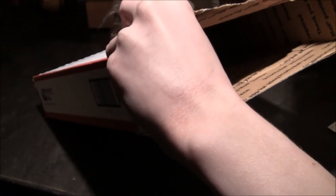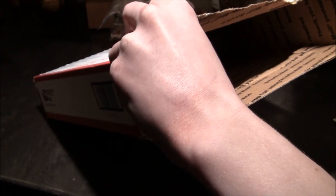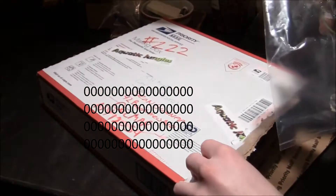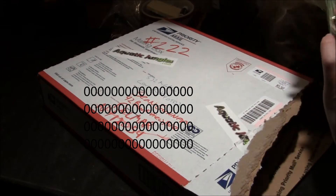Got a nice amount of package in here. Got a note. And then, of course, the plants. Beautiful.